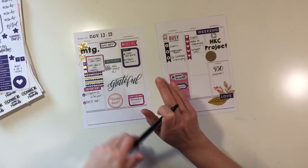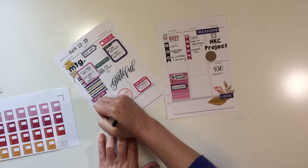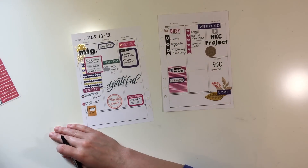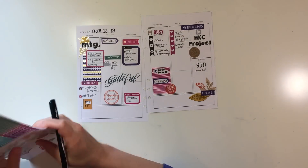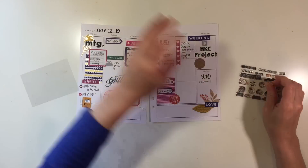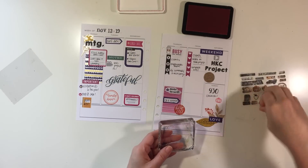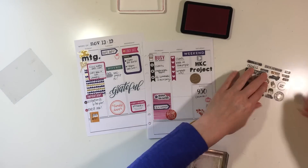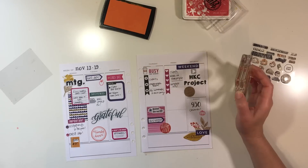I'm using a little journal sticker to note that I need to upload my Plan With Me video, which I'm super behind on. I'm going to use these stamps by Studio Calico. They have a lot of cute little fall icons like an apple, a pumpkin, sweater weather, and that kind of thing.